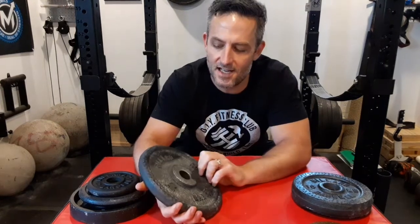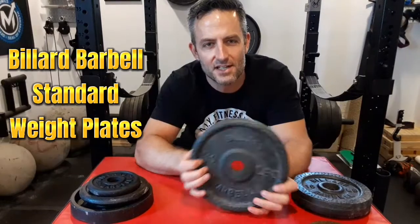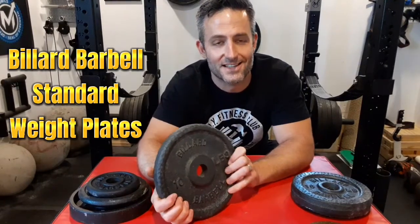Welcome to Vintage Weights PGH. Today I'm going to show you some Billiard standard weight plates and the many variations that Billiard Barbell put out.